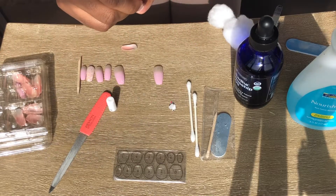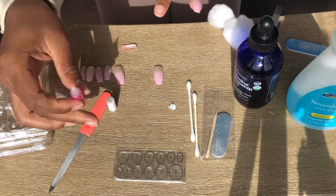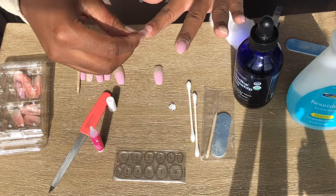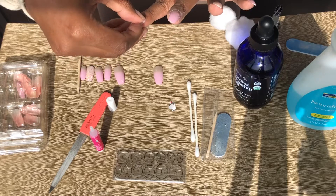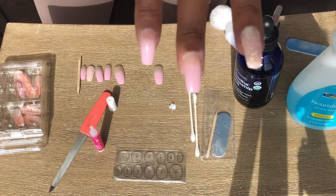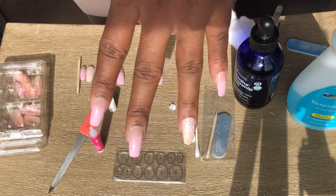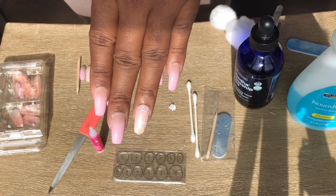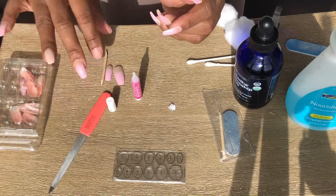Another tip to help the press-ons last longer is to apply glue not only to the bed of your natural nail, but also to the inside of the press-on nail itself where it's going to be placed on your finger. So I apply it to both — the press-on and the nail bed. It looks like I'm practically done and my nails look really cute!